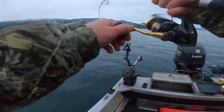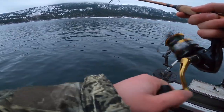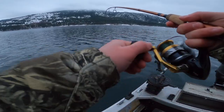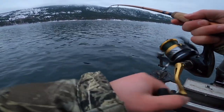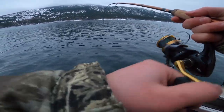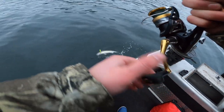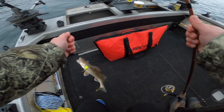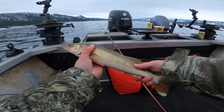Oh, fish! Nice one. Come on, please be a burbot. Look at it, look at it. It's coming up — no way, it's a walleye! It's a walleye. Not that big, nevermind. Okay, that's a good eater right there. Oh damn, this one's feisty — perfect eater size right there.